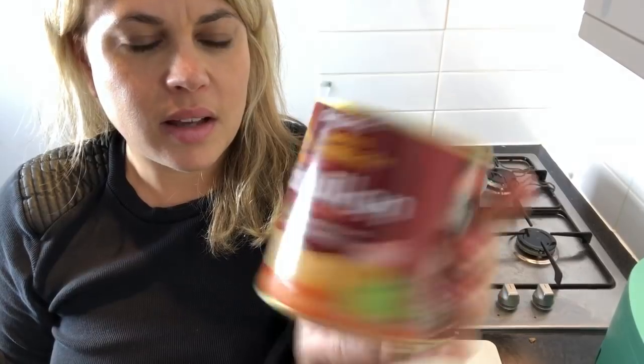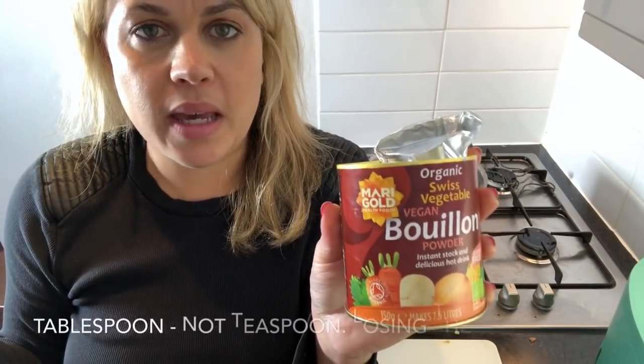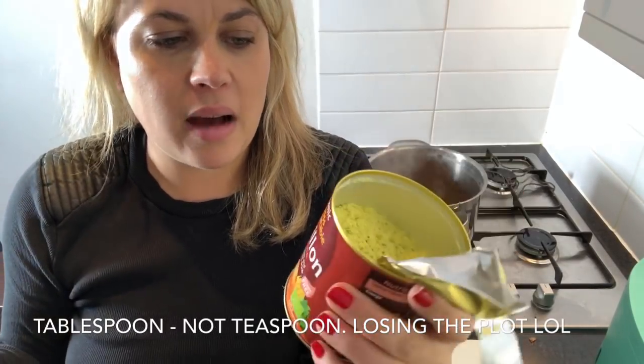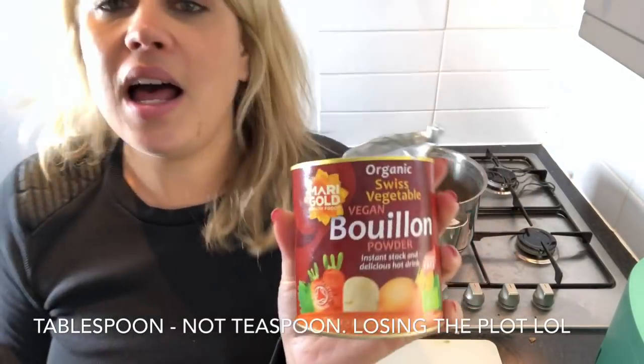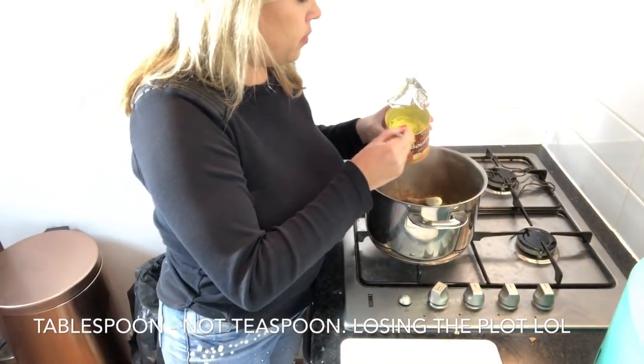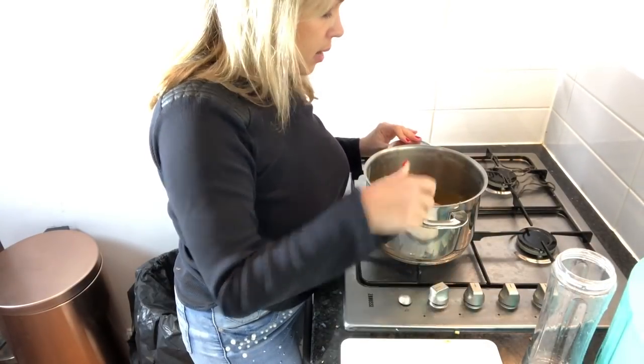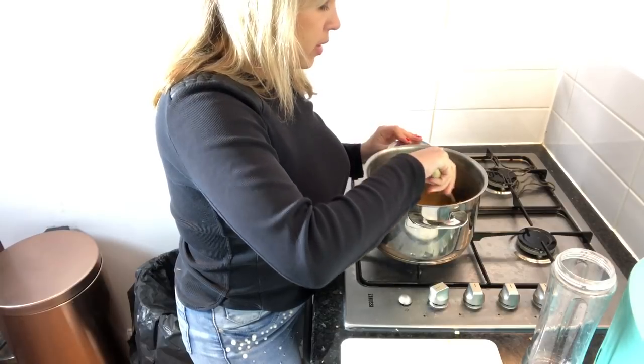I'm going to add some stock. I have got some gluten-free, vegan bouillon powder — it's an instant stock, and obviously it's vegan and organic. I'm going to put one big heaped teaspoon, and then fill up with about a litre of water. Turn the heat right up, and you want to bring that to the boil.